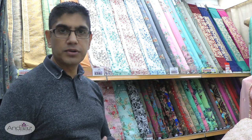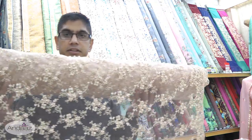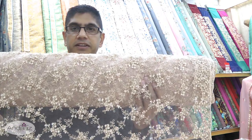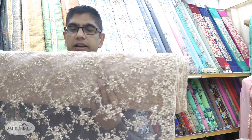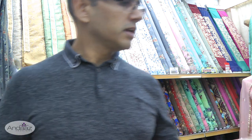Hello and welcome back to another fabric video from Andaz Fabrics. We hope everybody is well and safe. In today's video update I'll be having a look at a brand new fancy net design that we've had come in. This is available in quite a few colors, so if that's something that interests you stick around for the second part of the video.